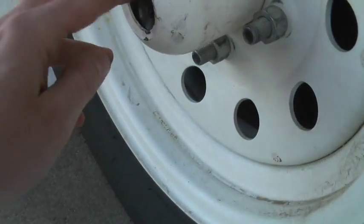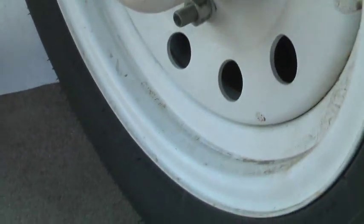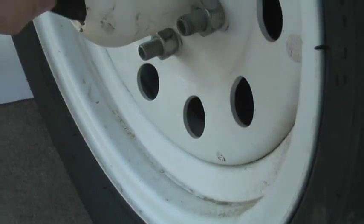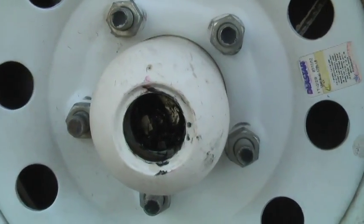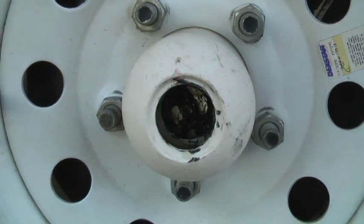You can reach into the wheel itself and you might need a screwdriver, but you can pop out this plastic cover, and then you can see inside there's a zerk in there for the grease gun to attach to. So let's get started.